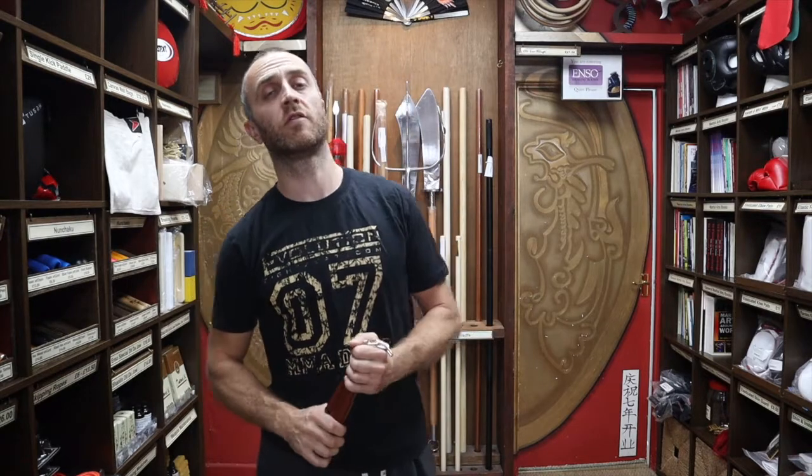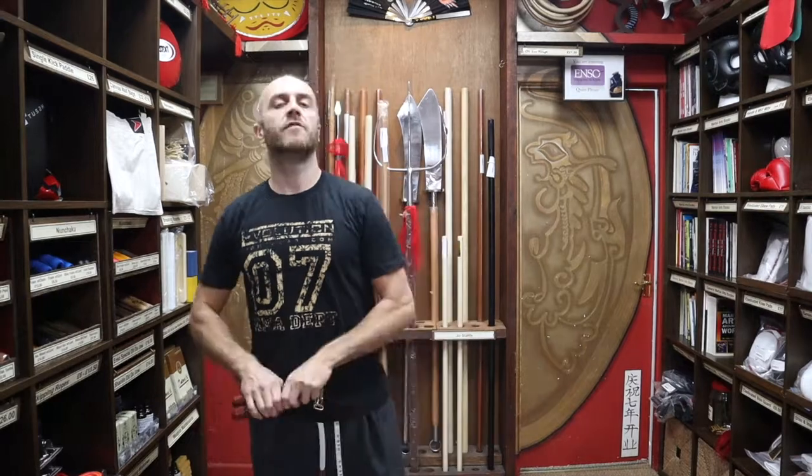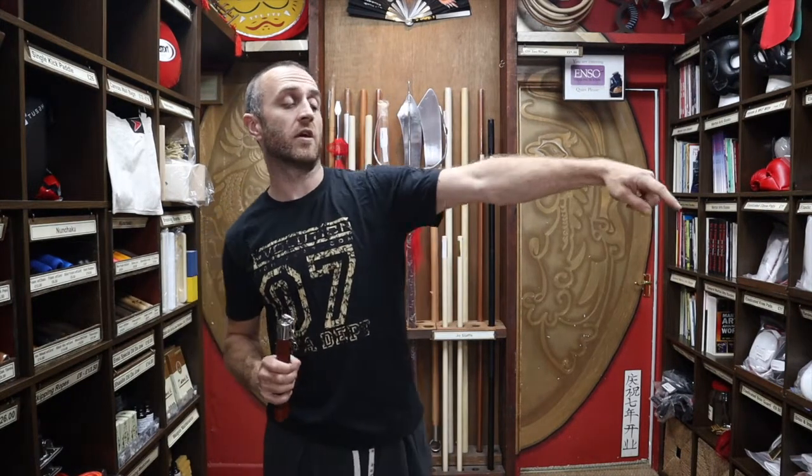Hi, my name is Doug Swift. I've been doing martial arts for the past 33 years and I've been the owner of Enzo Martial Arts for the past 16 years. If you're liking this video and want to see more videos like this, click the icon in the bottom right hand corner, subscribe to the channel, and get all the latest updates on martial arts products from Enzo Martial Arts.